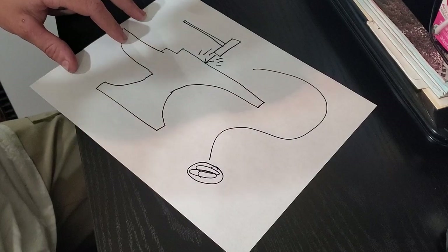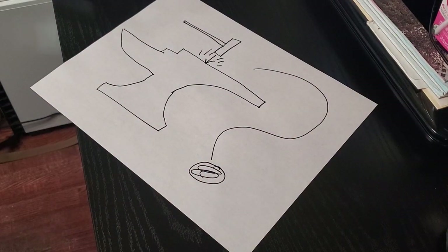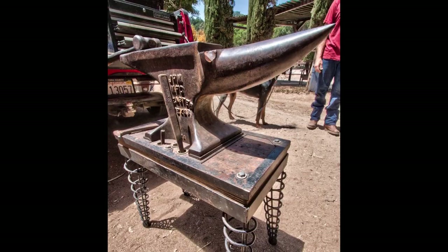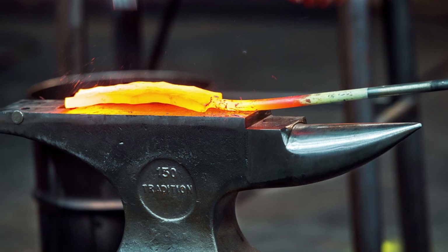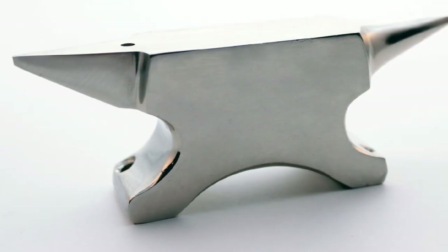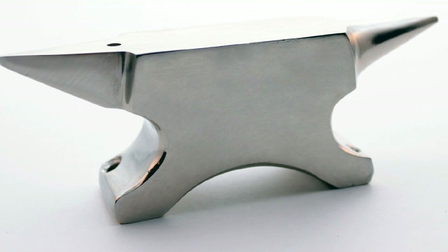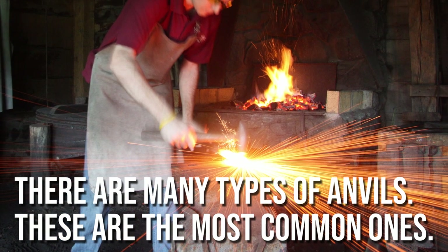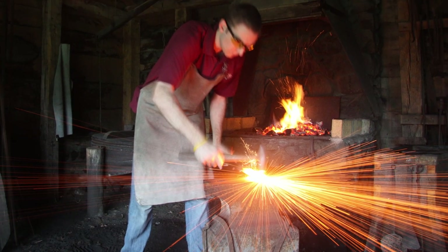A blacksmith might decide to buy or build an anvil for many different purposes. A farrier is looking for an anvil with a very pronounced horn, while a knife maker would prefer less mass in the horn and heel and much more mass in the body underneath the face. A jeweler, on the other hand, would want a tiny little anvil, as it is inconvenient and rather difficult to forge jewelry on a 300 pound monstrosity.